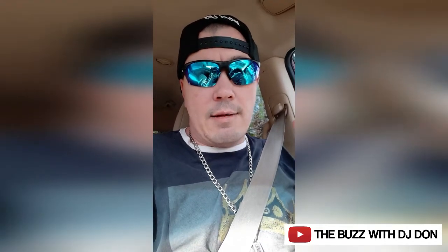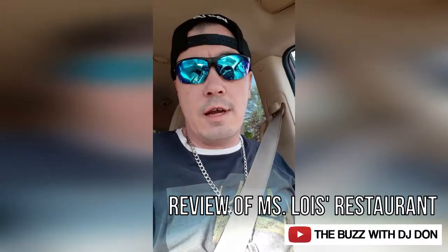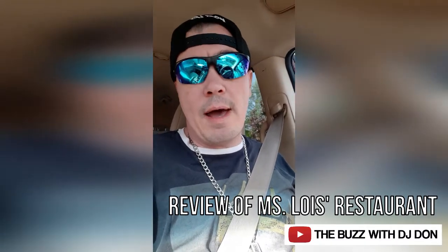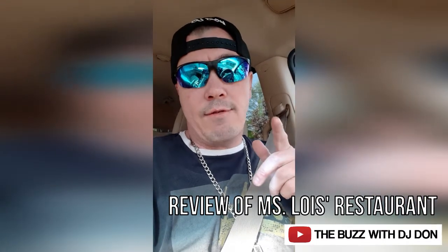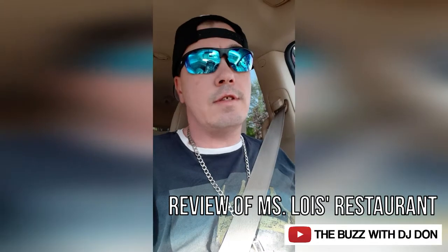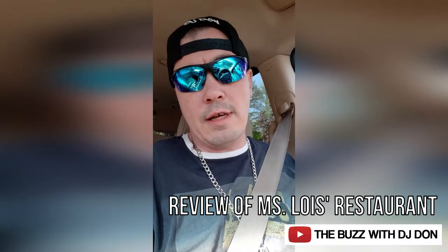I am excited about this. I'm so excited because I ate at Miss Lois' restaurant for lunch and it was so good that I'm going back for dinner. This time I'm actually going to check out the drive-thru, so we are doing the drive-thru curbside pickup service with Miss Lois' and we're going to let you know how it is.